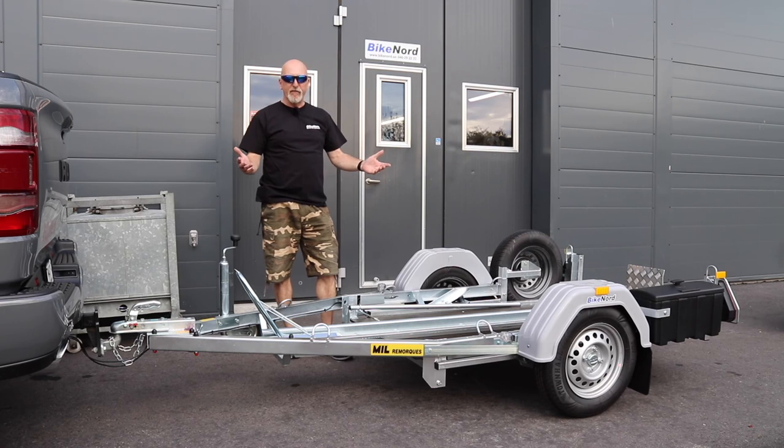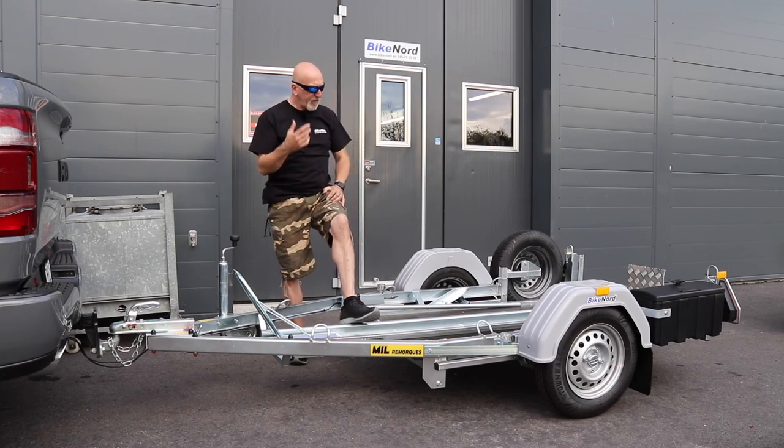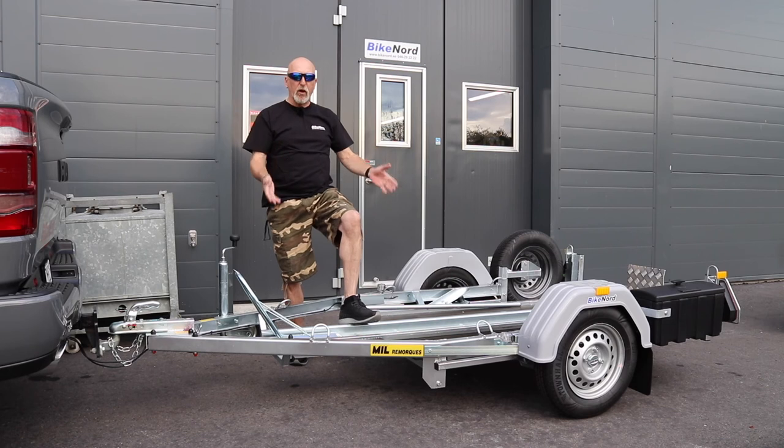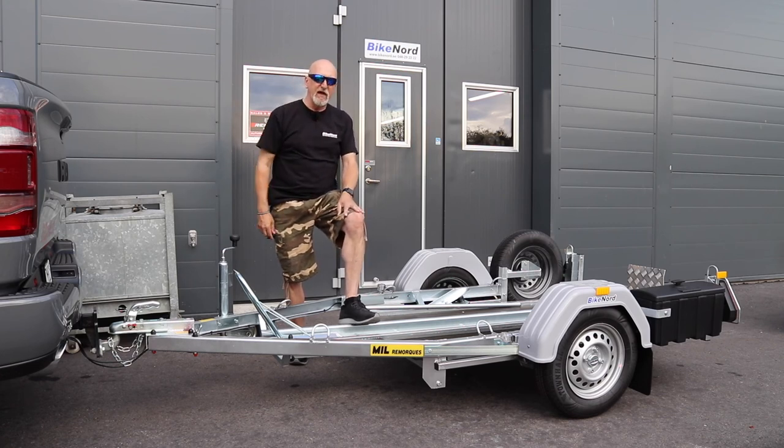So that is all — that was actually about it. If you want to buy it, check our website. If you want to borrow it when you go to service your bike, it is free. If you want to rent it, there is a possibility for that too. Have a really nice day and see you in the next one. Bye!